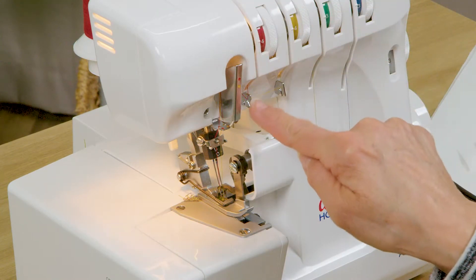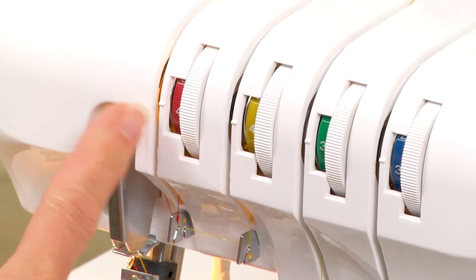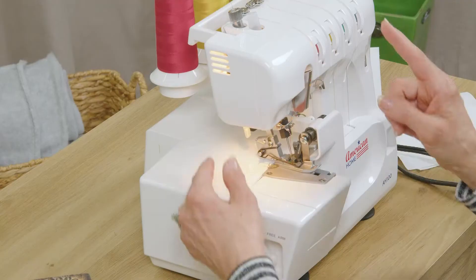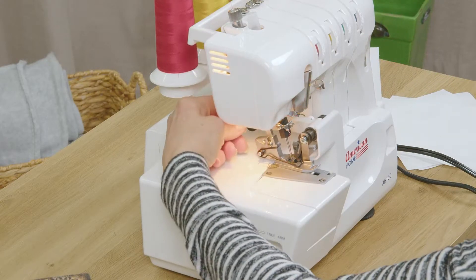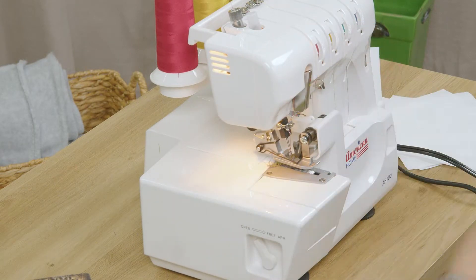As we take our eyes down the front of the machine you'll notice that this is an area where your tension disks are, and whenever you're using your machine when you raise your presser foot it opens up the tension disk even though you may not see them being open.